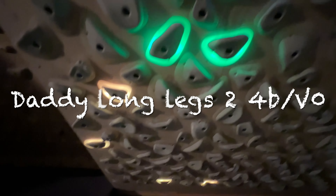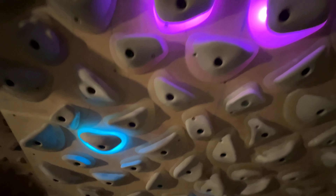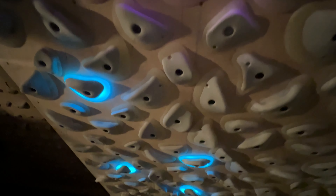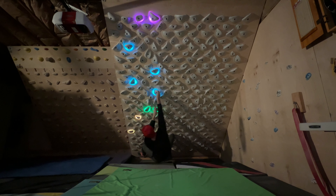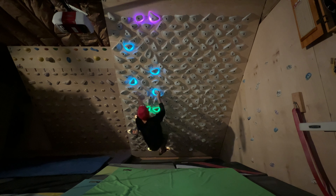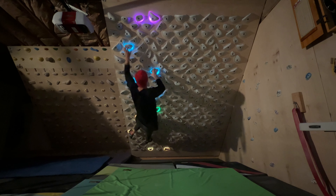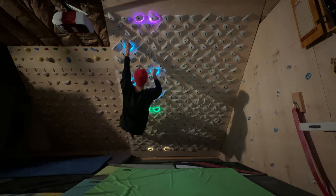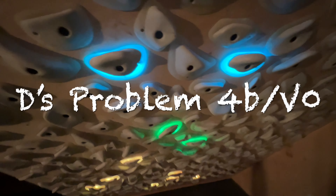Getting close to the end — number eight is Daddy Long Legs Two. Since I'm pretty tall I thought this would be a good one for me, but I think this is probably one of the hardest V0s out there. You can see I had to start with cross hands and come up to that hold, which really isn't that good, and this move right here is kind of cruxy for a V0. Let me know in the comments if you think this is the hardest V0 on the board right now.